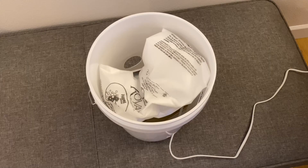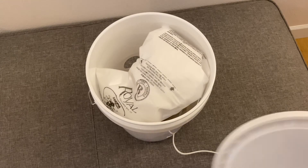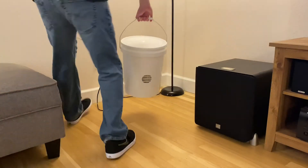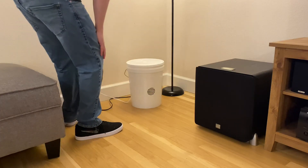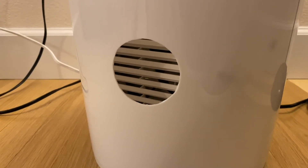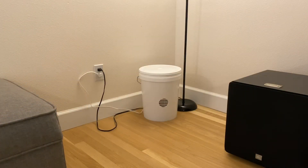Plug it in and test to make sure the bag inflates and the ventilation fan turns on — and you are done. All you have to do now is throw on the bucket lid, put this wherever you want in your room, turn it on, and let it go to work. It did a great job getting rid of the smoke smell in our house, and when I looked inside the bag afterwards there was lots of dust inside. Here's what it sounds like from about six inches away, and from about ten feet away.